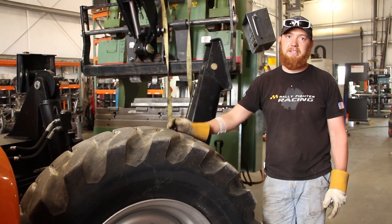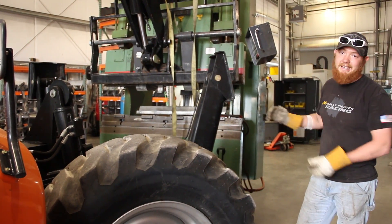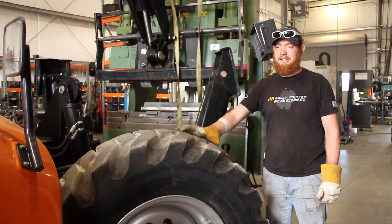Then our CNC press brake bends them to the exact degree that we need. It weighs 9,000 pounds — it's a whole lot of steel — so our little forklift couldn't handle it. We had to rent this big thing.